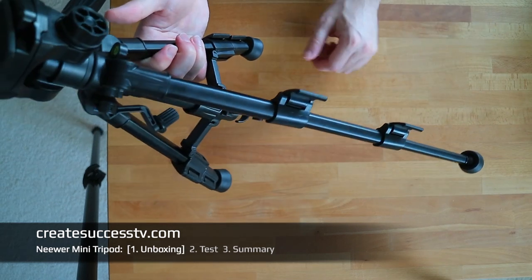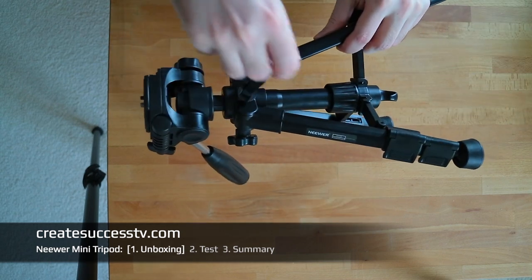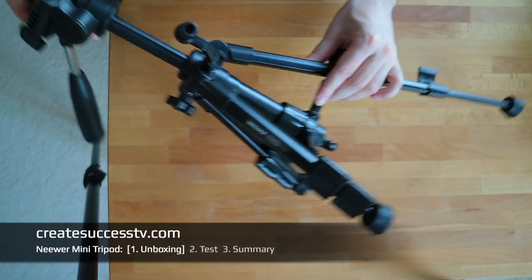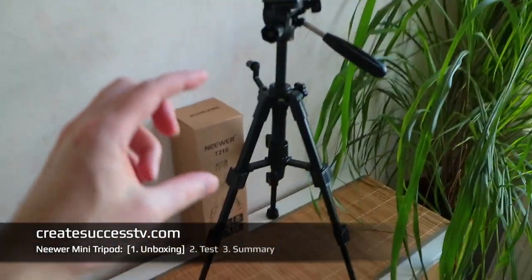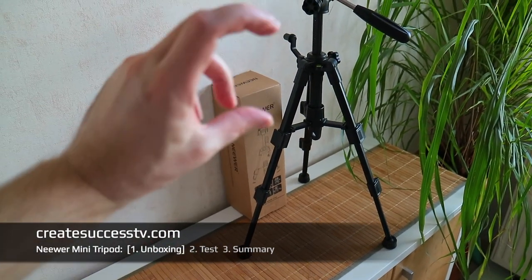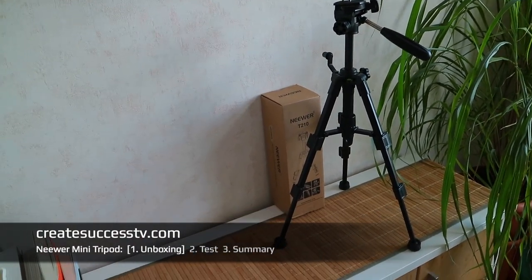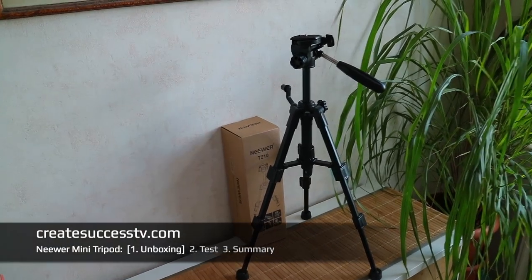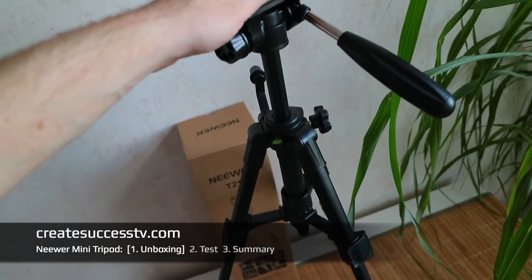Other than that I really can't complain — build quality looks reasonable for the price, and it seems to be aluminum here. You can extend it to quite some length, and loosening the center column lets you extend it even further. With all three legs and the center column fully extended it reaches quite some height. For photography I'd give it a thumbs up; for video I'd be more cautious and look for something with a fluid head. But for a budget tripod, the build quality looks decent.